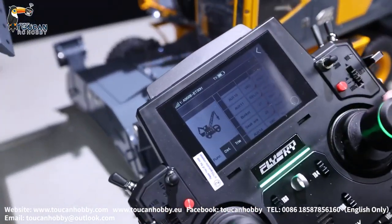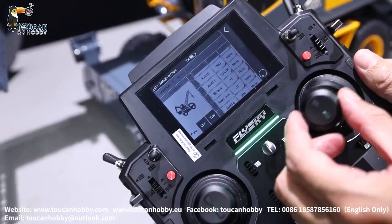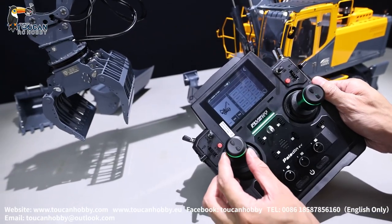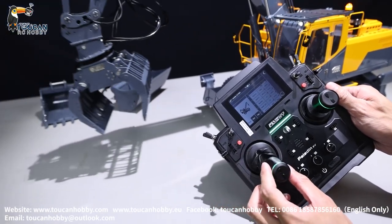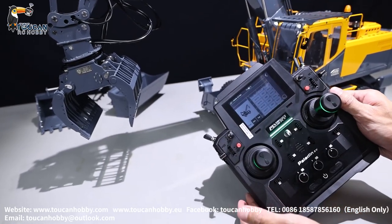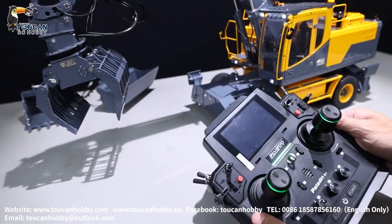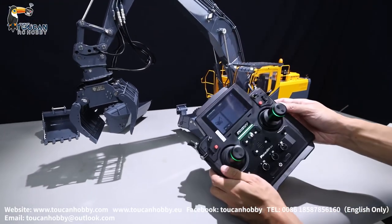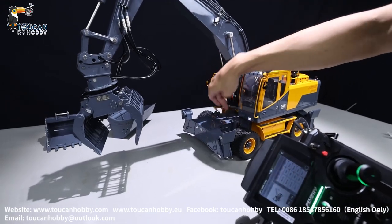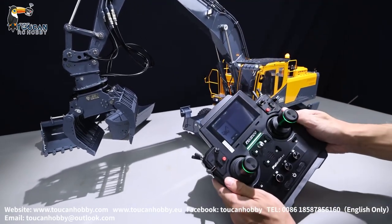Channel 12, bucket, J1 — bucket tilting. Channel 13, J3 — front arm. Channel 14, SWC — that is for the lock of this suspension; inside it has an oil valve. Channel 14, see later.